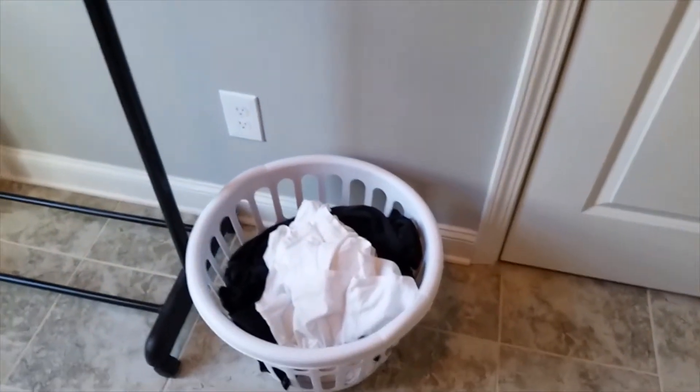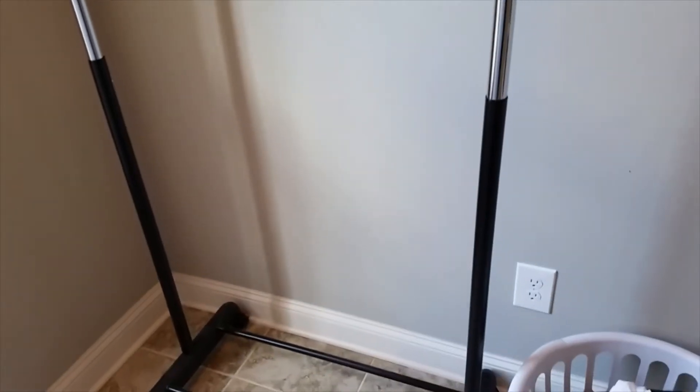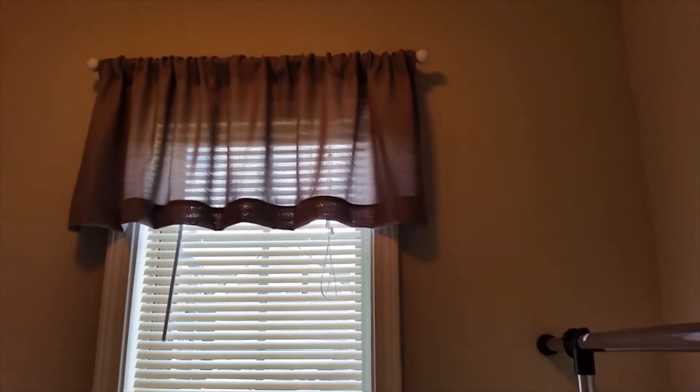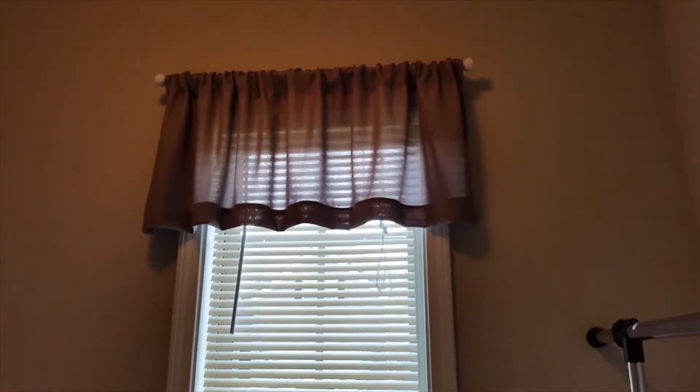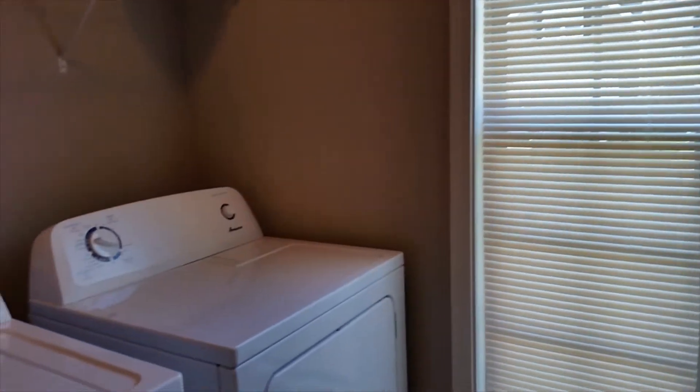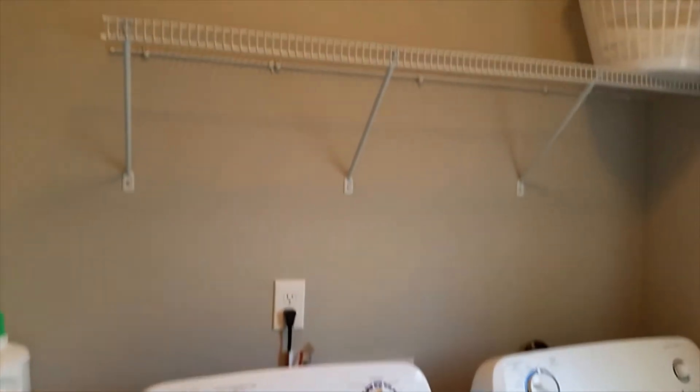Then this basket sits here. We have this rack here that we hang clothes on — not that big, but it suffices. Then I have a window over here, which has my valance on top, which I'm going to keep. If you're interested in seeing how this transformation takes place in this laundry room, please stay tuned. I'll be happy to show you the after.